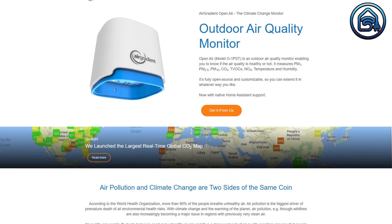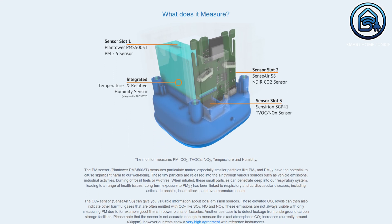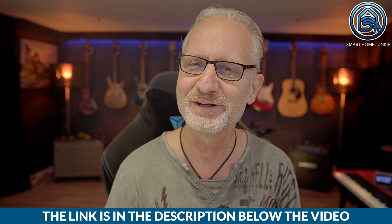If you suffer from respiratory issues, I highly recommend monitoring the air quality in your home with this device. Besides the Air Gradient 1, Air Gradient also offers the Air Gradient Open Air, an outdoor air quality sensor. I haven't tested it myself, but if you live in a city or industrial area, this sensor could also be interesting for you. The Air Gradient 1 is available in different versions — you can purchase the fully assembled unit for $195 or order it as an easy-to-assemble kit for $138. The links to where you can purchase it can be found in the video description together with a coupon code for a discount of $10. I receive a small affiliate fee from these links and it doesn't cost you anything extra, so you're helping me out a bit too.